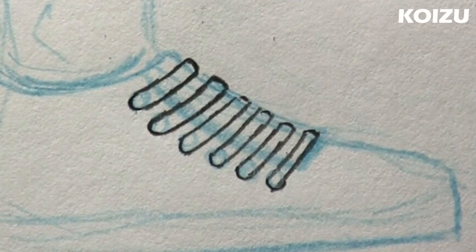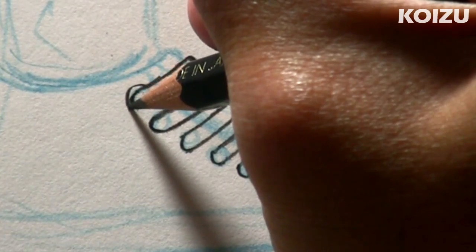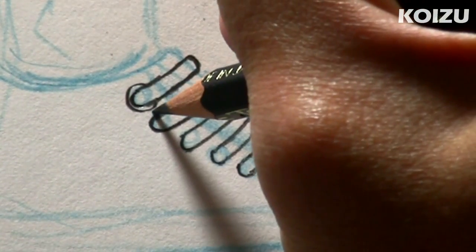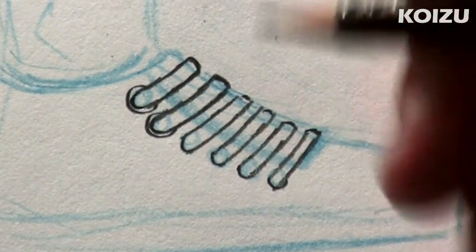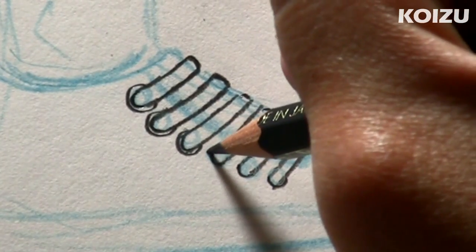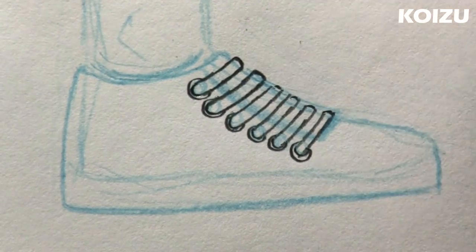A cool little detail that I like to add sometimes is I like to draw this little ring around the hole for the laces. I think it adds a nice little touch or detail to the shoe. So if you want, you can just draw this thin little line right around the hole, just like that.